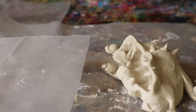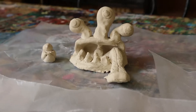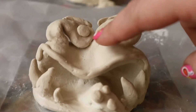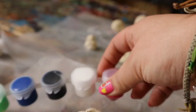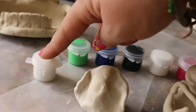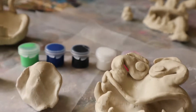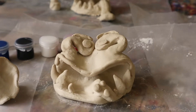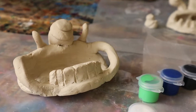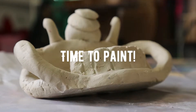Now we just need to wait for it to dry — it's going to take about 24 to 48 hours for these to fully dry. But you can paint it sooner than that; just wait a few hours until it's dry to the touch, then use your paints to paint your monster. Wait the full few days before applying the Mod Podge, then meet back here for part two to see the finished monsters.